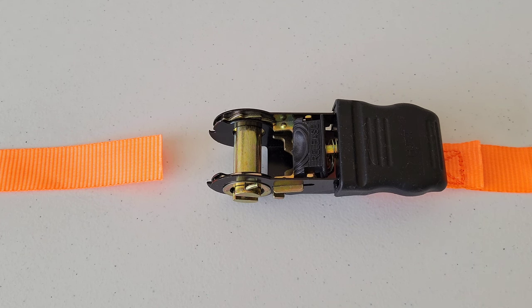When using the ratcheting tie down strap, make sure that you use it safely and properly, and think about the safety of yourself, your passengers, and the people driving behind you. Make sure that whatever you're using the ratcheting tie down strap for is secured both safely and properly.